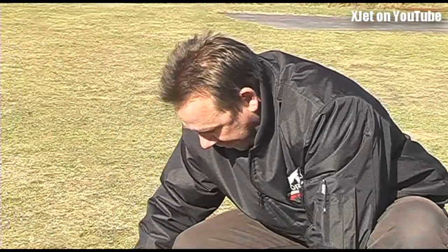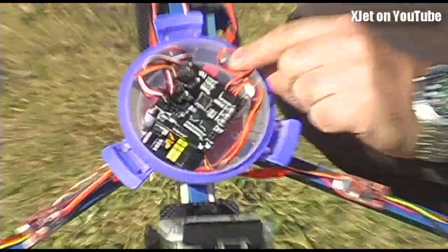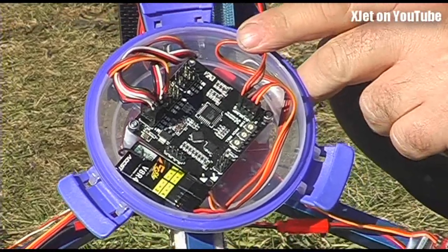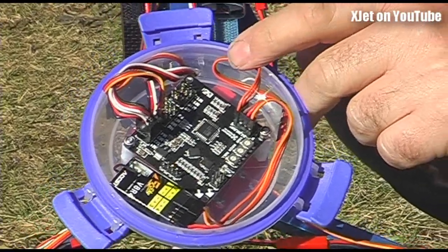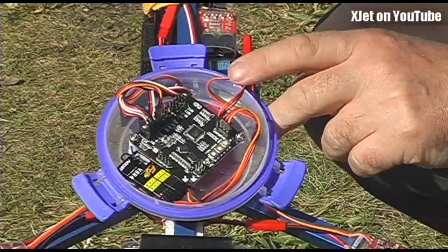So this one has the MEMS gyros on it, as opposed to the other one. There's the other one. There are 12 ports now so you can run 12 motors. And there's a stabiliser and altitude hold being released soon which will also plug into this.